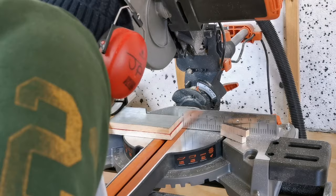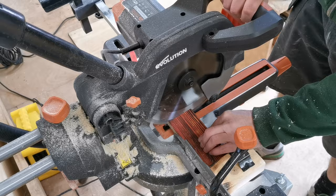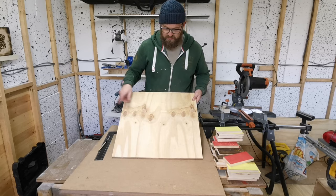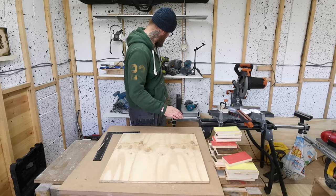I cut this with the track saw — 22 inches by 22 inches, so thereabouts — just a piece of 12mm pine ply. We've got our little pieces cut, so I'm just going to give this a really quick rub down.